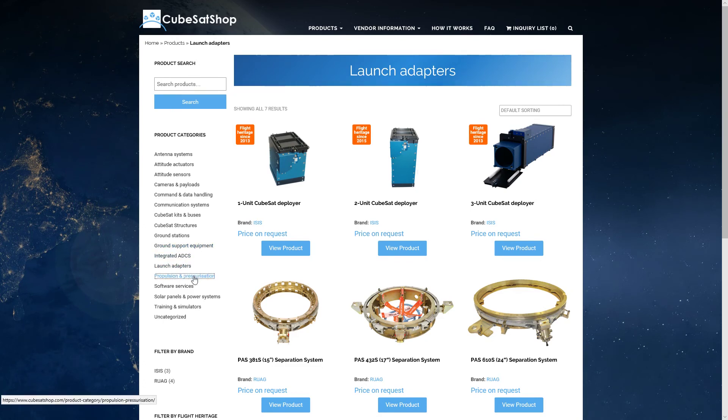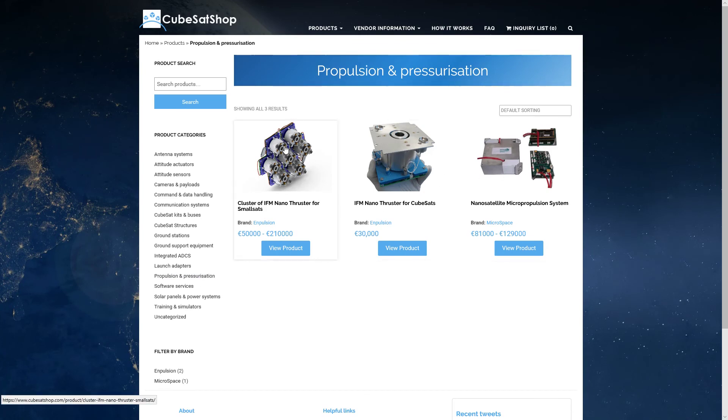For propulsion, you can have tiny little thrusters, though they'll take up the space of one of your solar panels. If you have deployable panels, this might work. If you're in a low enough orbit, you don't need propulsion at all. In the United States, if you're in a higher orbit, you're required to have enough propulsion to deorbit your spacecraft within 25 years. Below about 600 kilometers, it doesn't matter much because you'll be reentering within 25 years anyway.